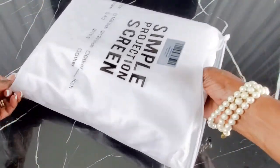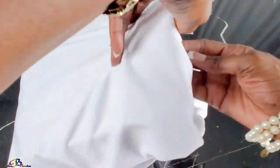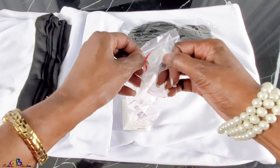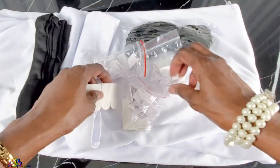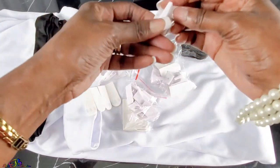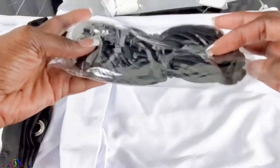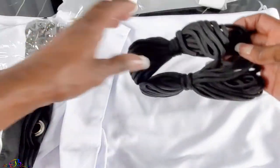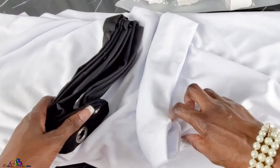This video is not sponsored. The screen was purchased from Amazon — check the description box below for more information. It comes with plenty of generic command strips and small hooks, as well as two nylon ropes.